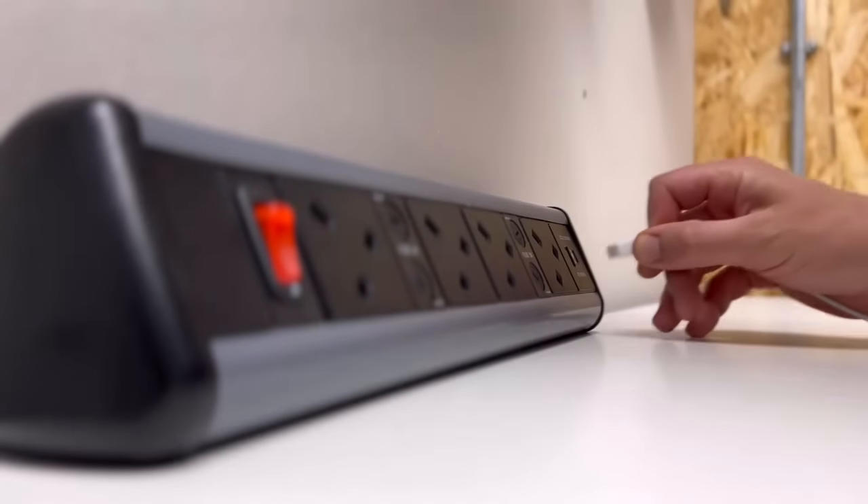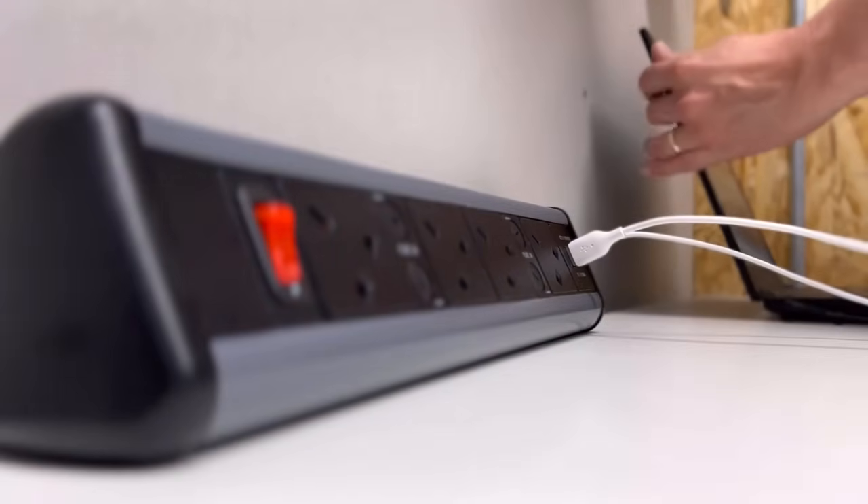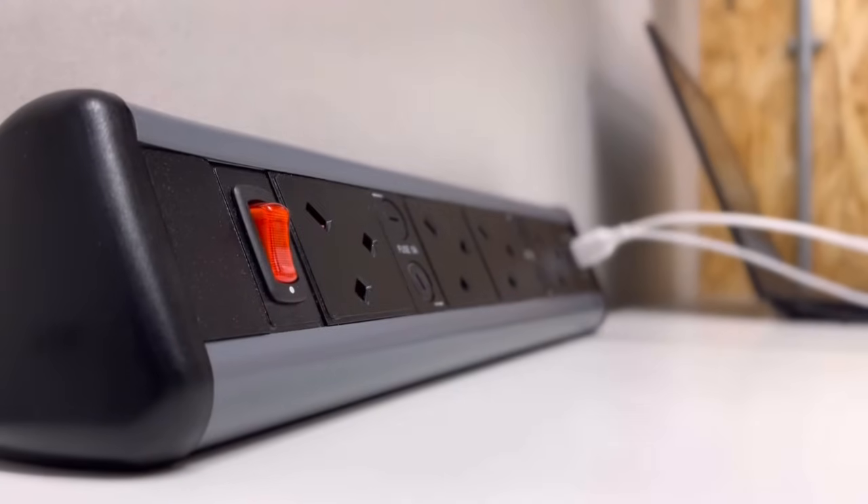If the installation is going to be used by an organization working on more of a hot-desking culture, or relies on laptops for their staff, then these ones are better as they're easily accessible to plug in devices when needed.